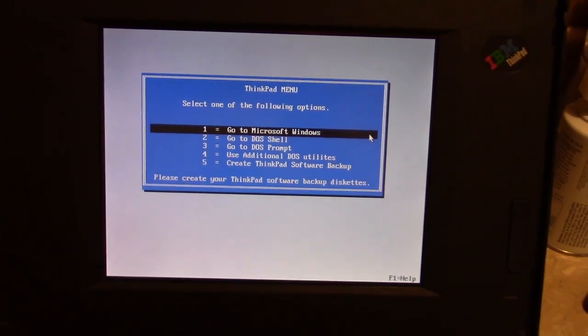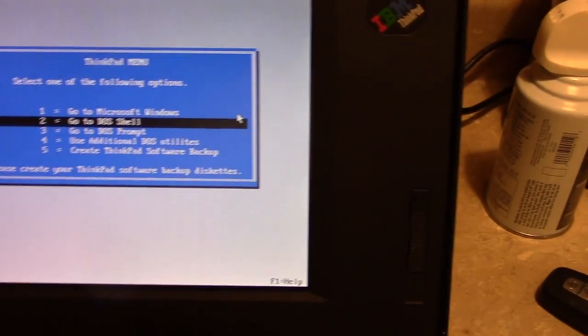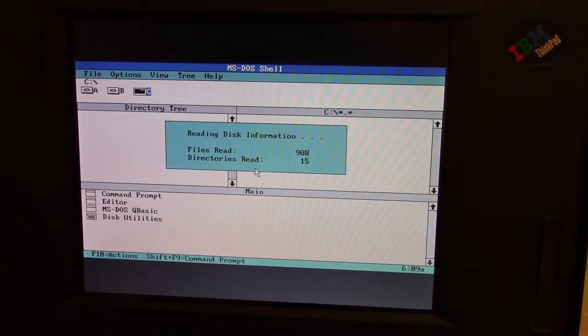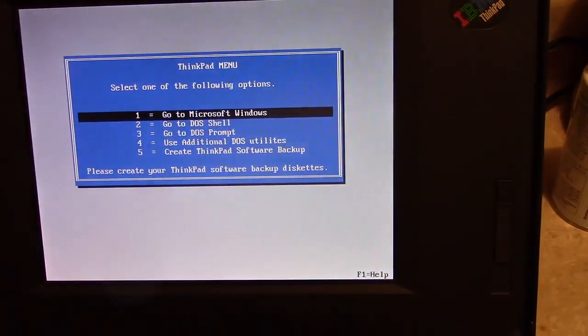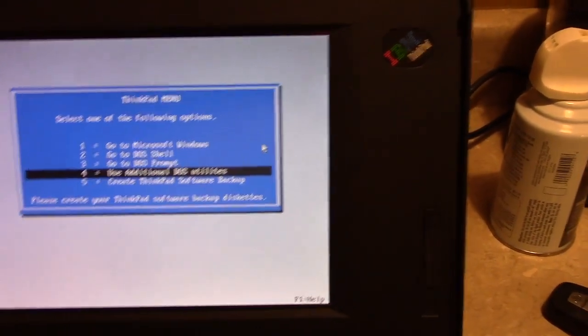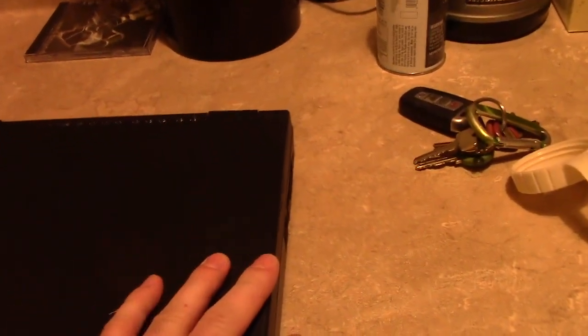One more thing: when you exit Windows, the way the system is built, it brings up a menu. You can go back into Windows, go to the DOS shell which is the DOS point-and-click interface, or create your very own software backup. I just thought I'd point that out. Let's go to the DOS prompt and just put her down. And now you can party like it's 1989.